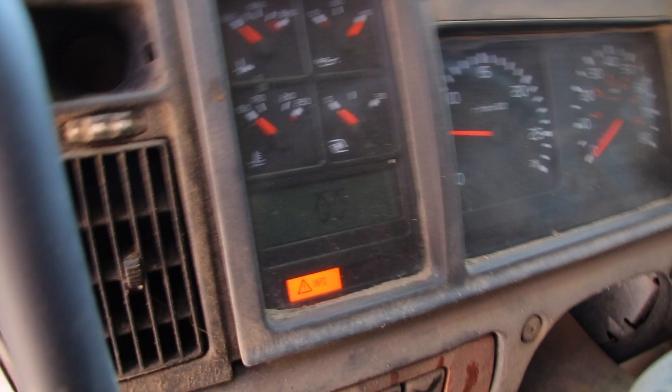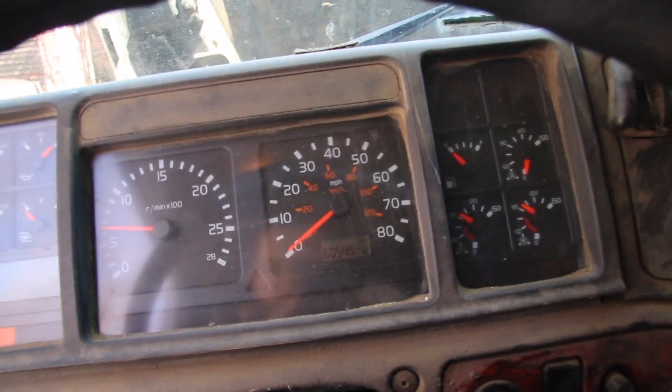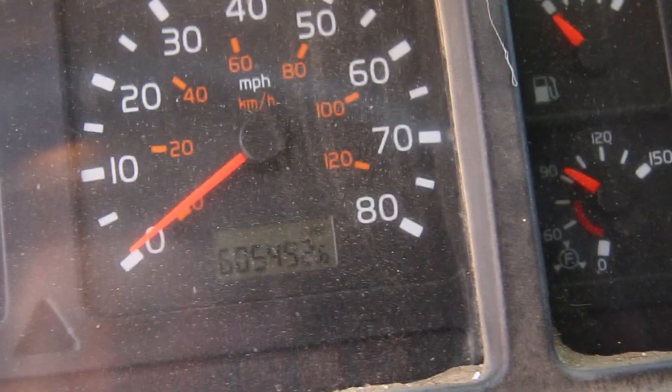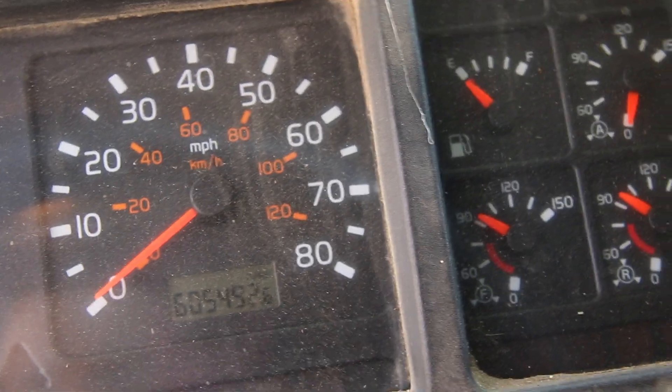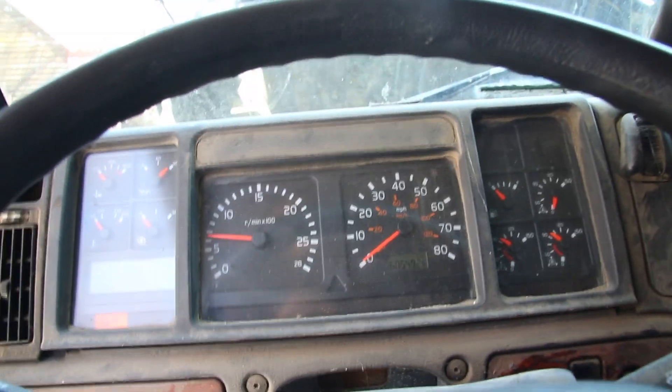Oil plugs — lights on. Oil plugs do not work. Oil pressure, I don't know. Current miles — 605,492. See where it's built the air pressure up. We'll let it warm up for a little bit here.